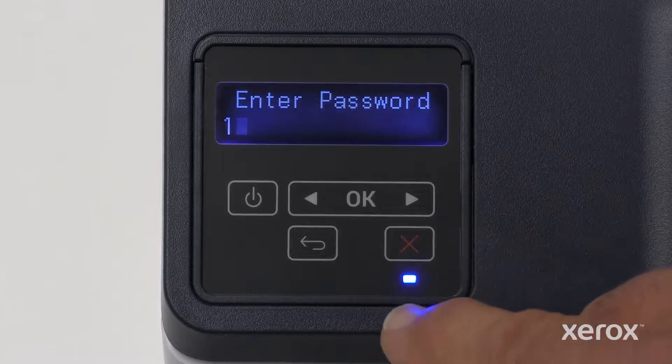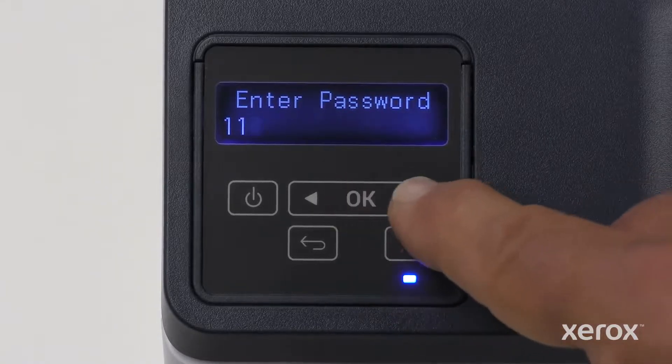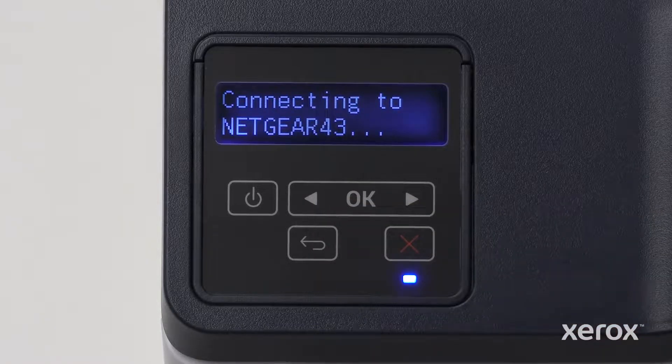Enter the second character of your password, then touch OK. Repeat the procedure until your password displays, then touch OK. The printer automatically connects to the network and verifies the connection.